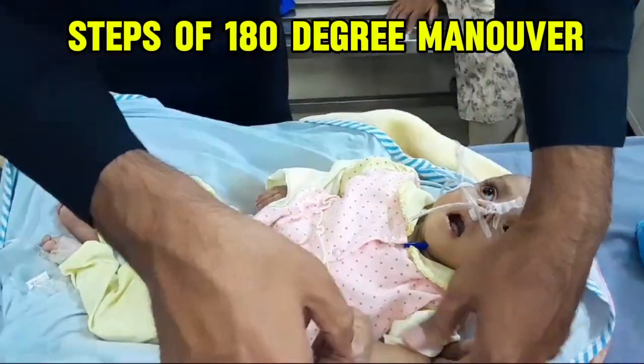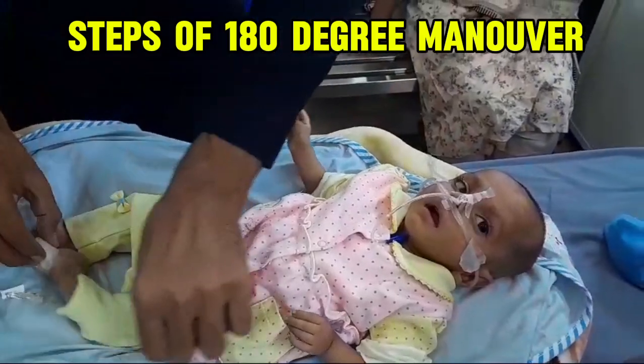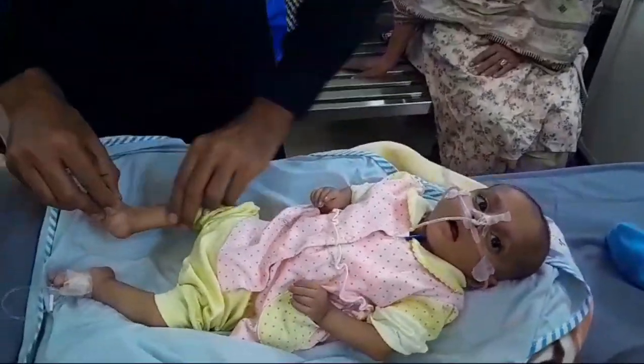This video practically demonstrates the 180-degree examination, the 180-degree maneuver, that we do in case of floppy babies and hypertonic babies to elicit the signs of hypertonia.